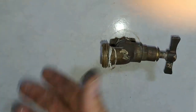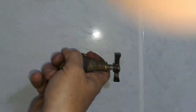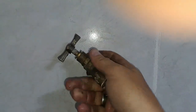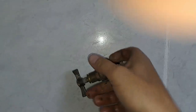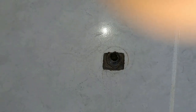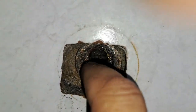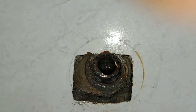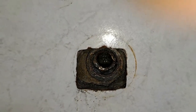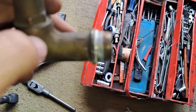You guys are probably wondering how do you clean the threads. Well, you put in your tap and you just wiggle it like this - that's all you do. And that's how you clean your threads. So I'm going to just continue doing that and see if I can get as far as I can get. The deeper I can put the head in, the better.